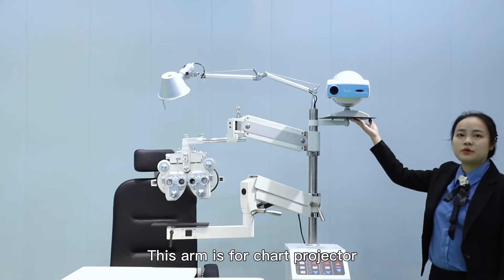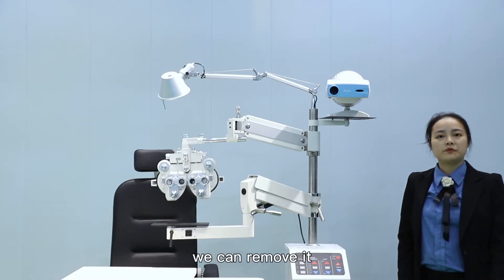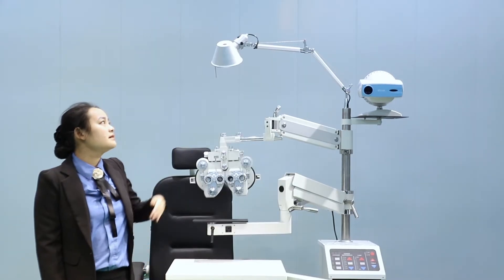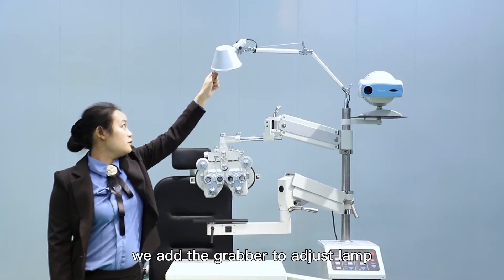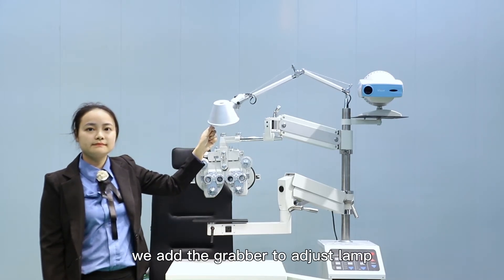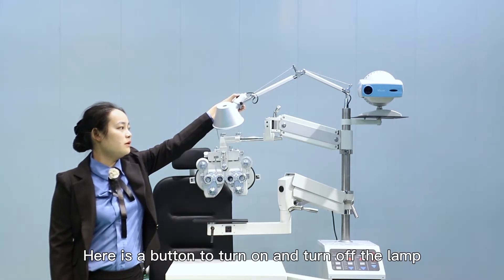This arm is for the chart projector. If you don't need it, we can remove it — it's optional. This is an overhead lamp. We add rubber to adjust the lamp. Here is a button to turn the lamp on and off.